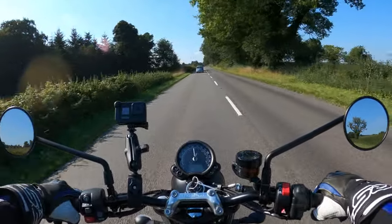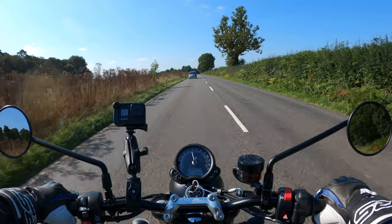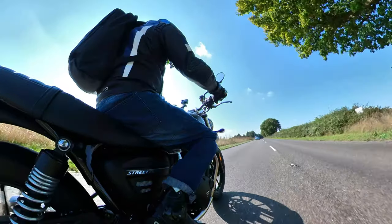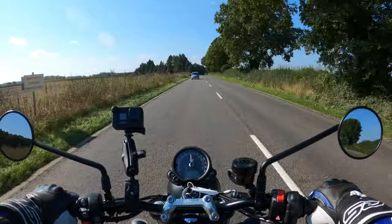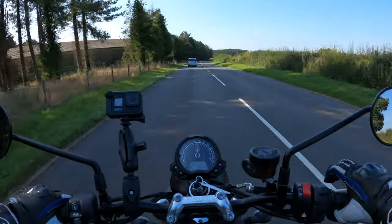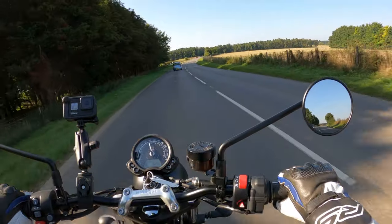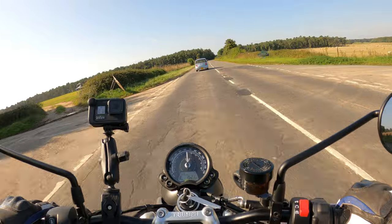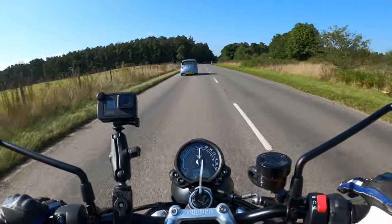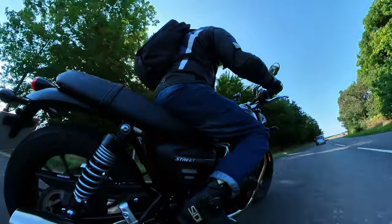No expense spared with the brakes. You've got a 310 millimeter single disc on the front with Brembo four-pot calipers, and on the rear a 255 millimeter single disc with twin-pot Nissin calipers. Testing the front brake — very good. The rear isn't too bad either. No issues with the brakes — they'll stop you should you need to stop in a hurry.